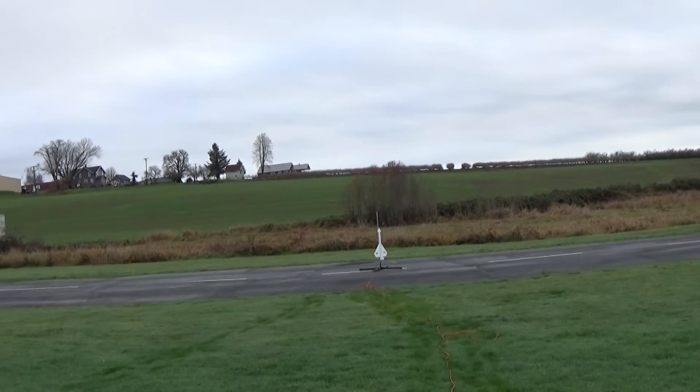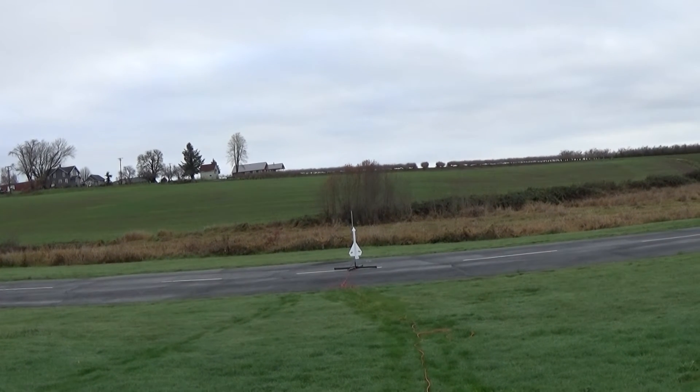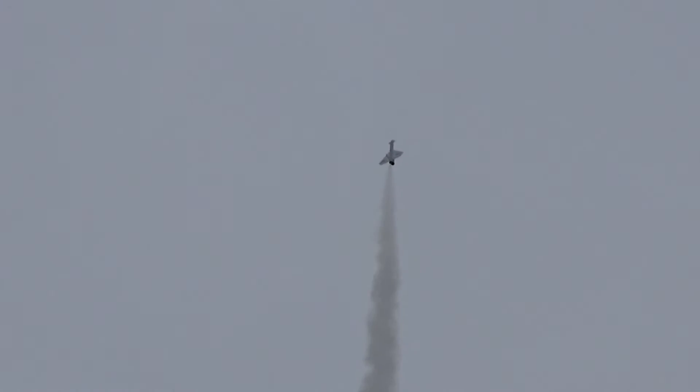Hound Dog missile flight number three on an E-6, taking off in five, four, three, two, one. That looks really cool.